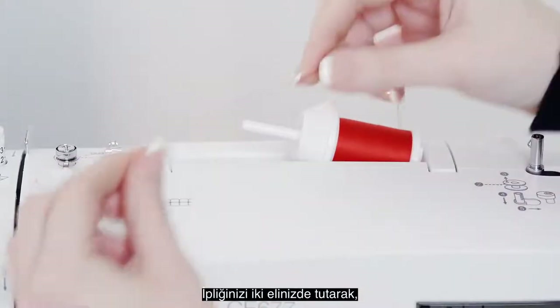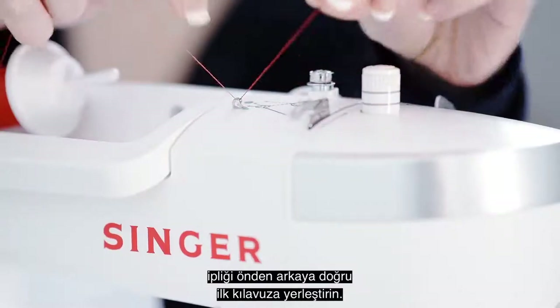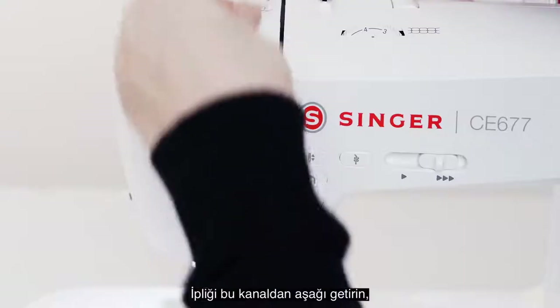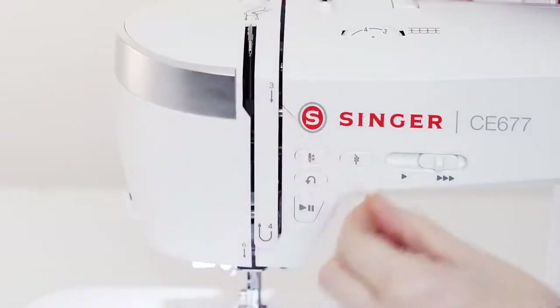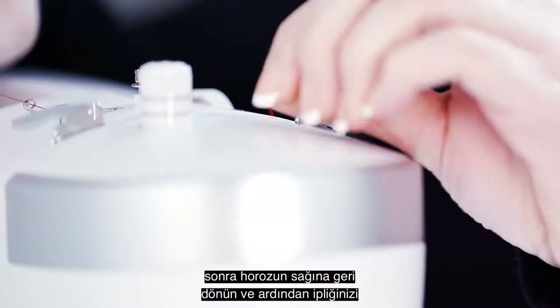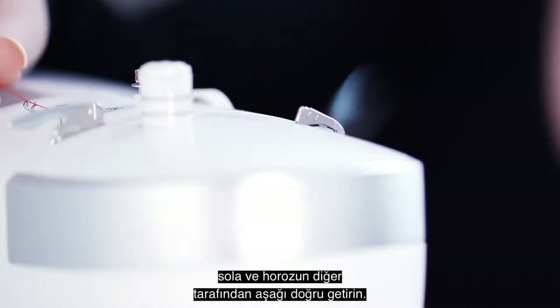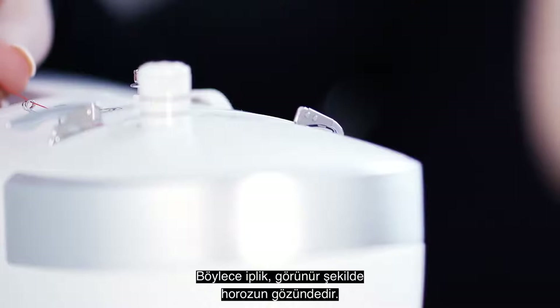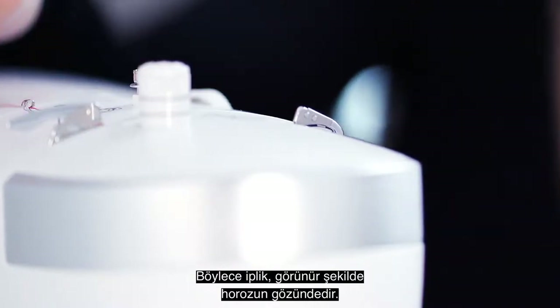Holding your thread in both hands, place the thread in the first guide from front to back. Bring the thread down through this channel, then around the u-turn, then back up to the right of the take-up lever, and then bring your thread to the left and down the other side of the take-up lever so the thread is visibly in the eye of the take-up lever.